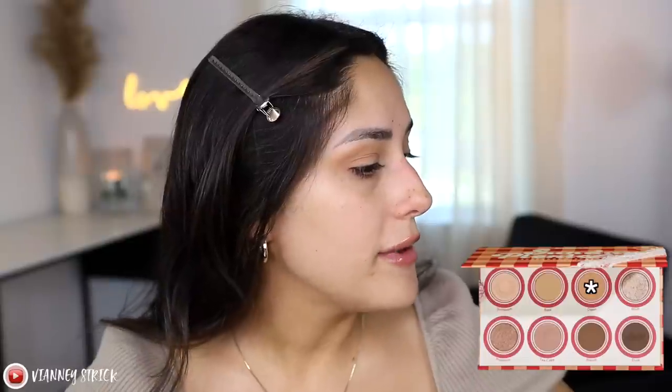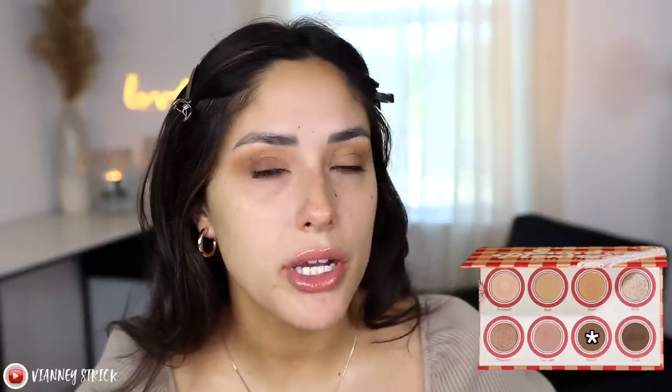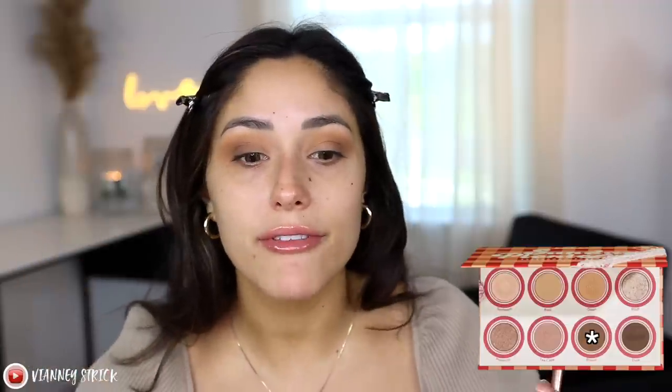Now grabbing a smaller brush and the shade Biscuit — a lighter, cool-toned taupey brown — to deepen the eyes. I'm going back and forth with the crease shade to blend. So far they're blending really nicely with medium pigment — not too in-your-face but you don't have to build them up too much. I think this would be very user-friendly.